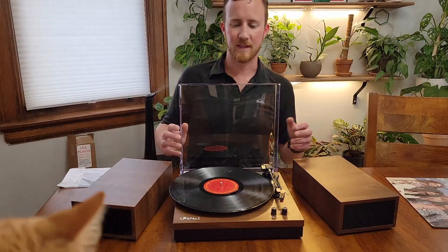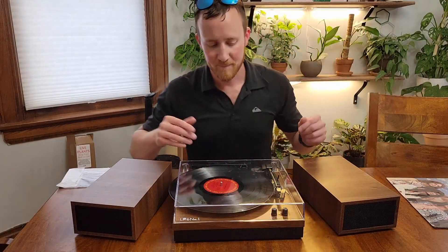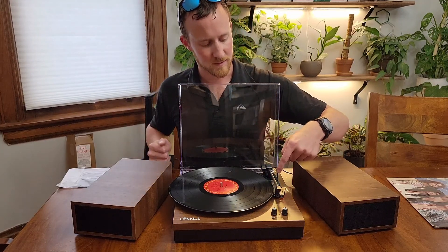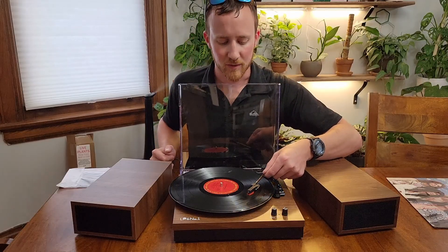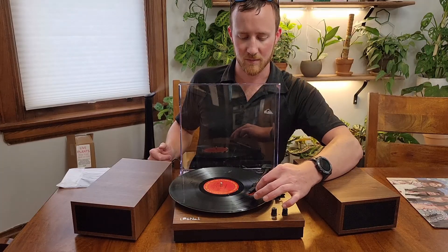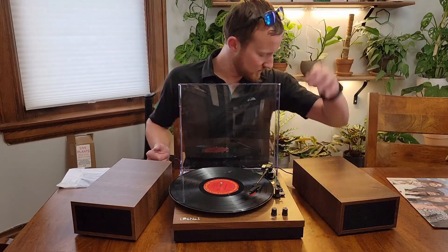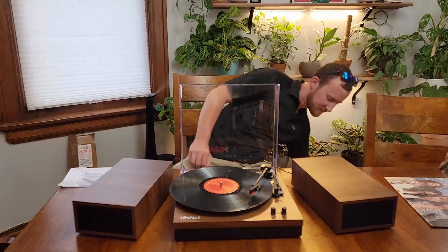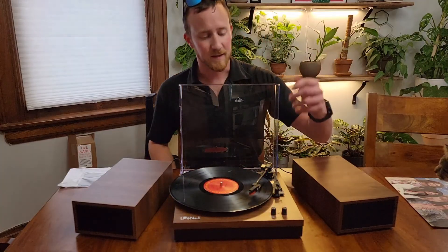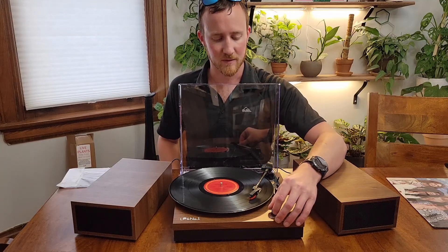Watch out kitty — sorry about that. We are going to unlock the needle here, use the lever to flip up, and we're going to move over and select track three. There's a little line here, you're just going to line that up with track three. When you turn it on it'll start turning, and then you're just going to flip that back down and it will drop down onto the record.